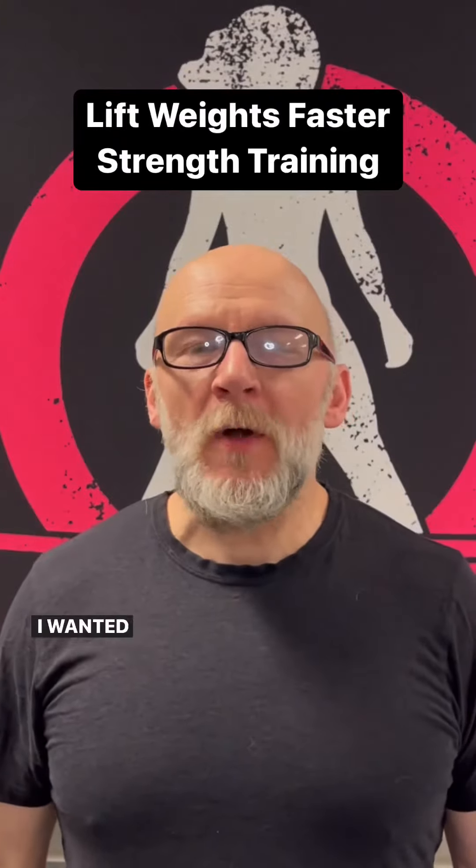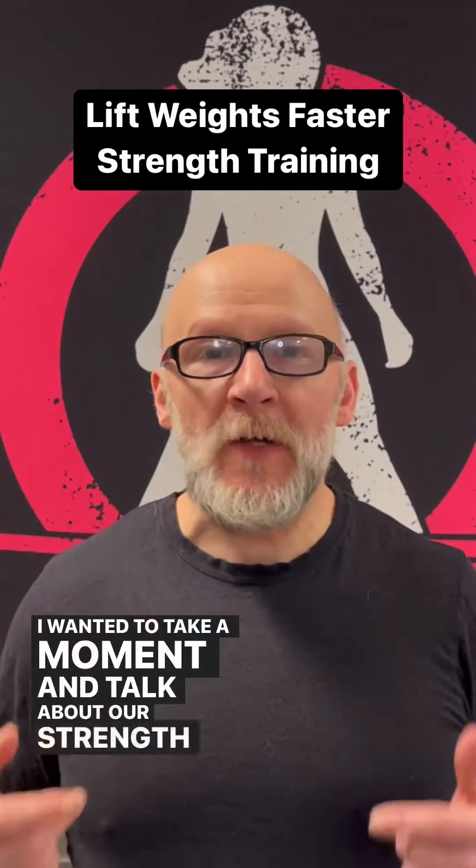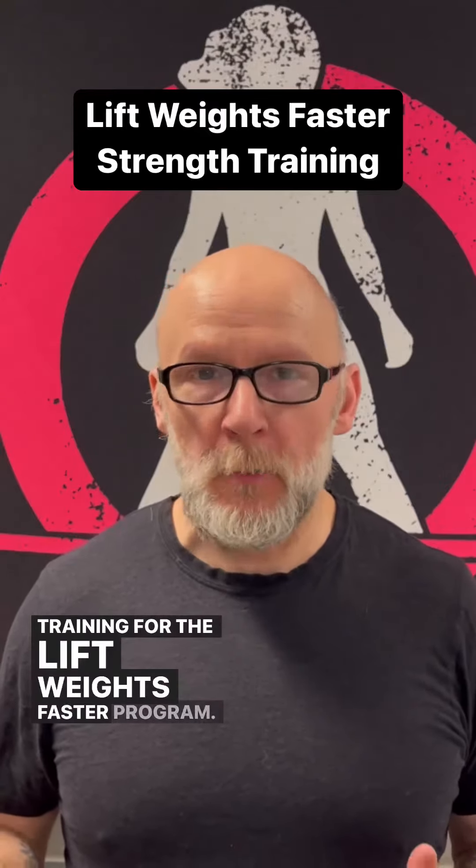Coach Rob here. I hope you're doing great. I wanted to take a moment and talk about our strength training for the Lift Weights Faster program.